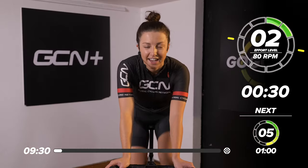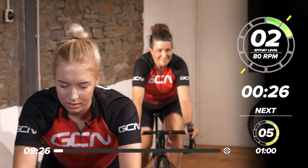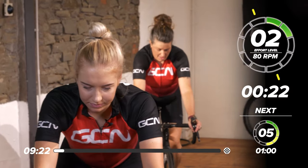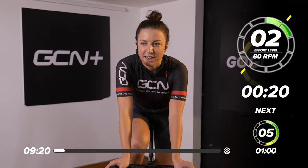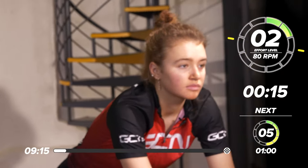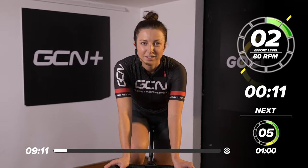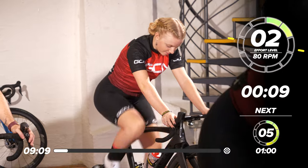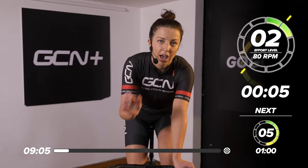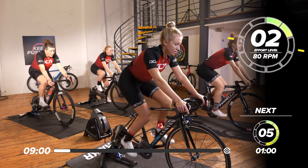We've got a great team with us today to get us through this 10-minute session. We've got Laura and Maddie at the back and Katie and Emily at the front. They're going to be joining us through the session today. Make sure to keep looking at them — look at how they're holding their position on the bike. All very experienced cyclists. The warm-up is only three minutes and then we're going to have a short little rest and then get straight into the session.